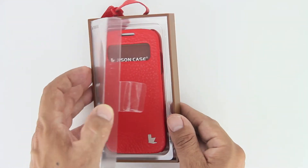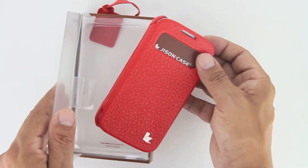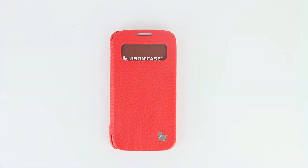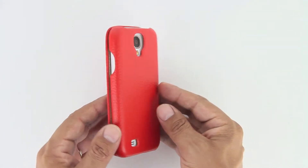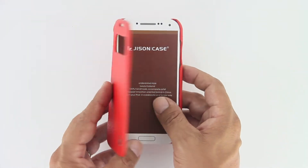Upon opening the package, we are greeted with the actual Executive Folio Case for the Samsung Galaxy S4. We can view the time, the battery status, SMS, music track, and caller ID through the cutout window without opening the flip cover, and that is the biggest feature of this Executive Folio Case. This cutout window that Jison Case has included is also perfect for rejecting or accepting calls without even having to open the cover.